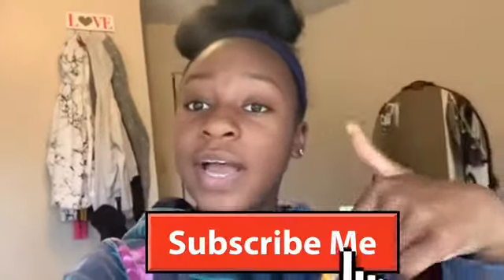Hey guys, welcome back to my YouTube channel. If you are new, my name is Ja'Kayla and I do lifestyle videos and beauty. If you are new, make sure you subscribe if you are not already. Turn on post notifications and make sure you follow all of my socials. I am very active on Instagram and Snapchat — I will be sure to text you guys back and make new friends.